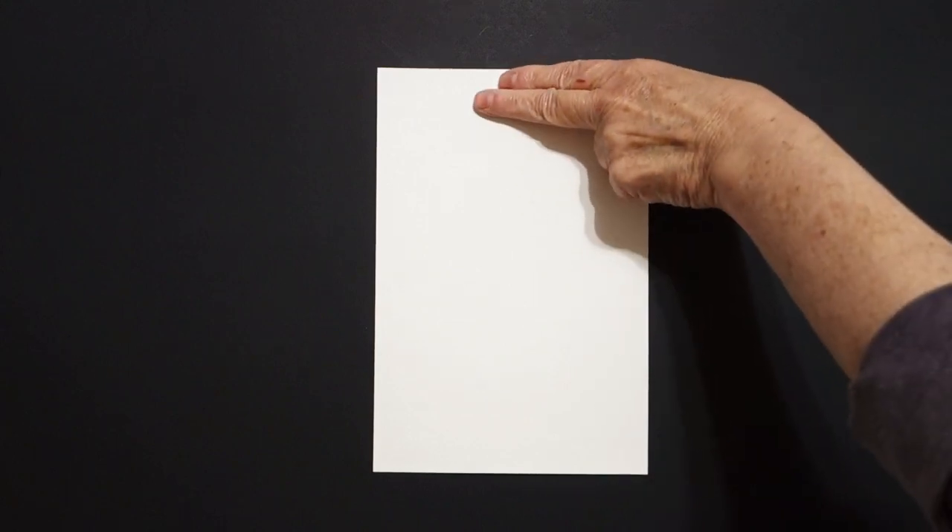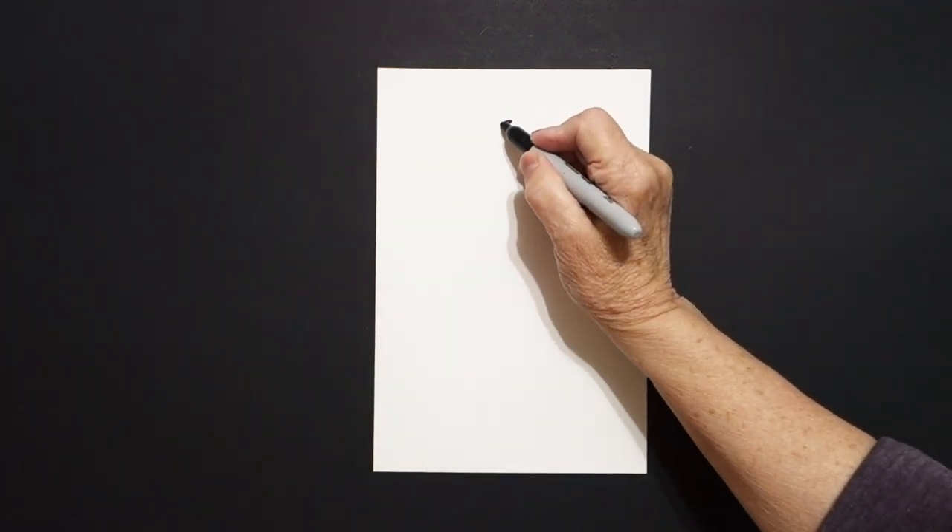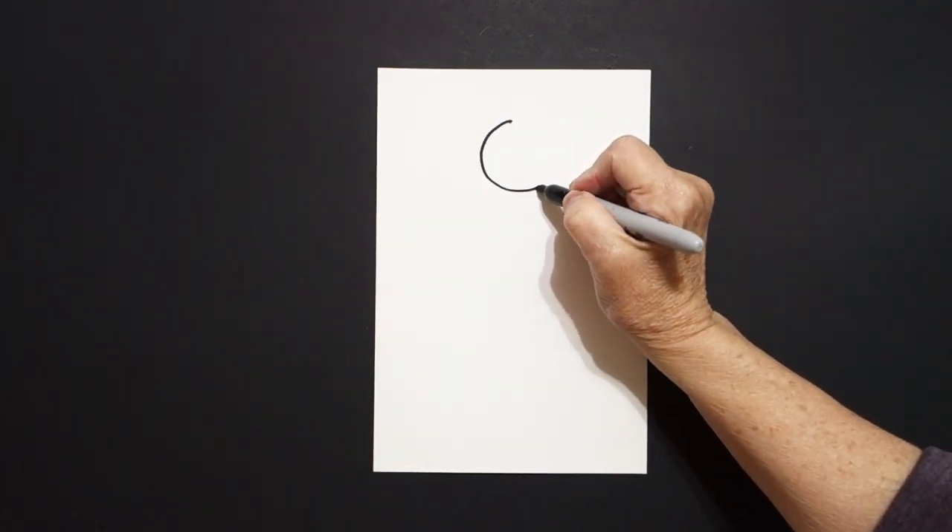Today's project is how to draw Joan of Arc, the patron saint of France. We're going to take two fingers right here at the top in the center and draw a dot. And from that dot, we're going to draw a circle.